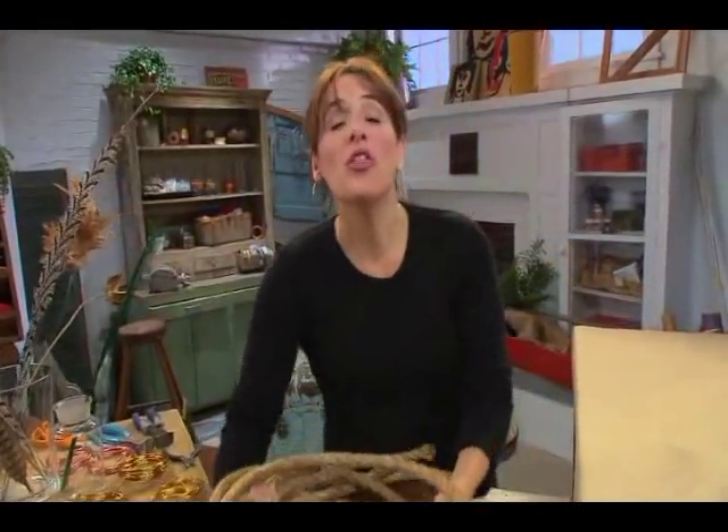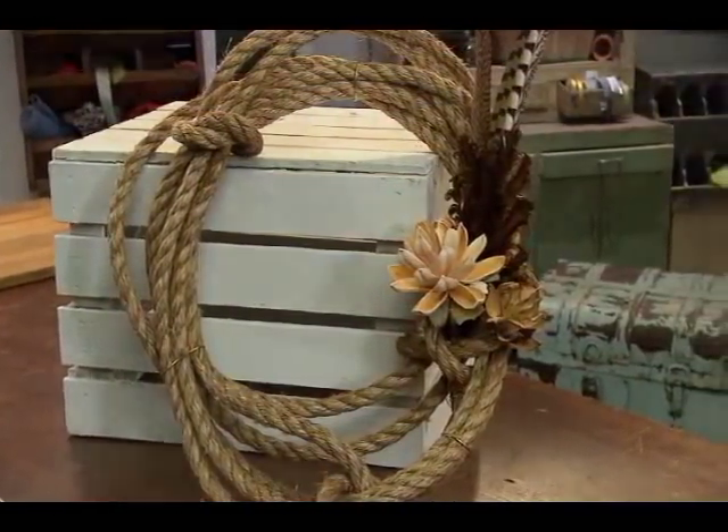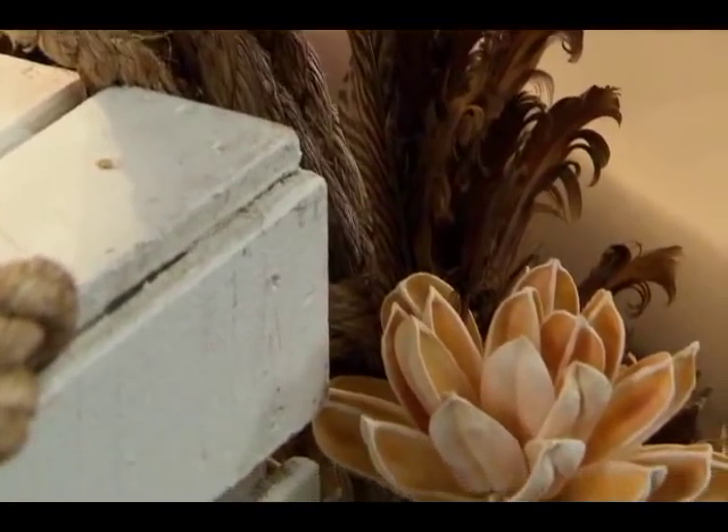I grew up in a home with a mother who, no matter what the holiday or the season, would decorate her front door to celebrate it. So I am forever trying to come up with new and interesting ways to create a wreath.